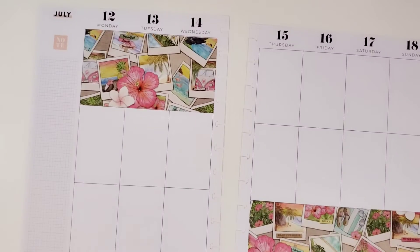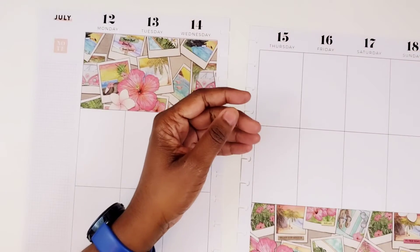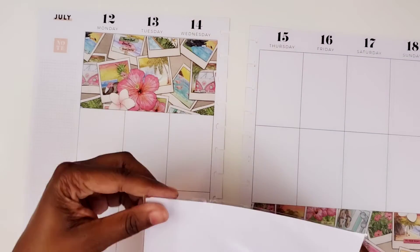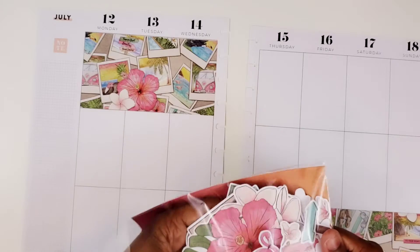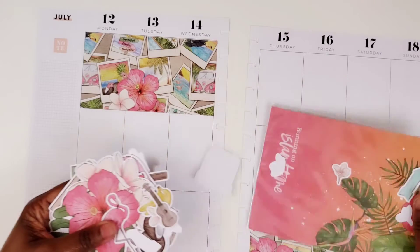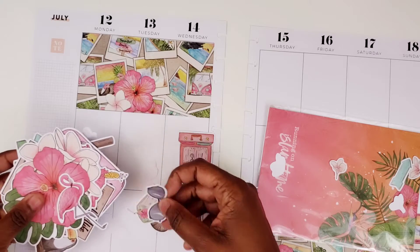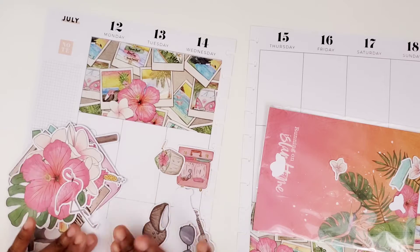Okay, so that paper is down. I also have the quilt cards — I might use some of those. Let's go into the die cuts real quick. There are some pretty large ones and some pretty tiny ones. Let's see if we want to use any of these.